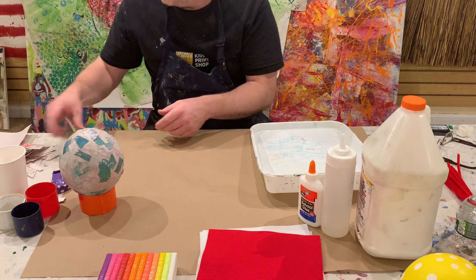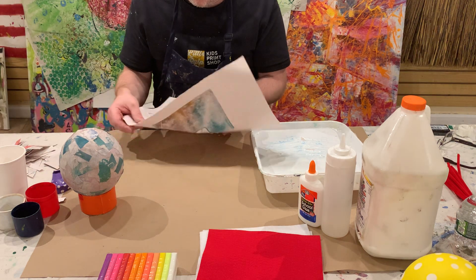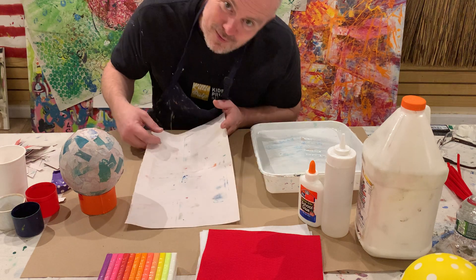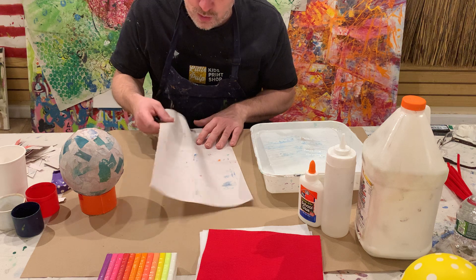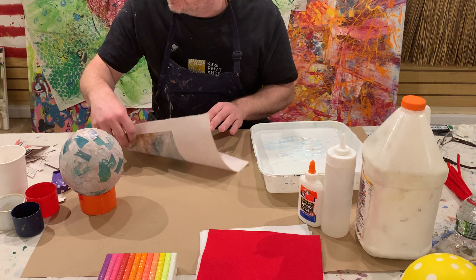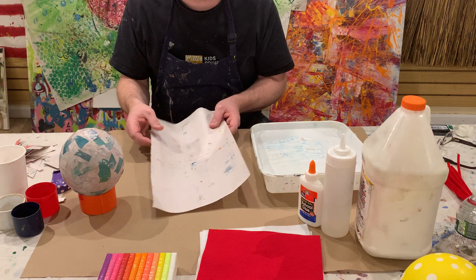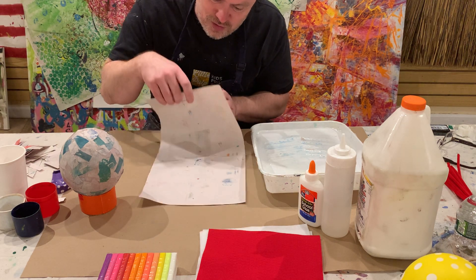What you need is newspaper — this is newsprint, but if you have any kind of newspaper at home, go buy one and rip it up. If you have no way of getting newspaper but you can come to the shop, let me know. I have a lot of this newsprint. You really need newsprint; you can't use regular copy paper. It's too thick. You need this thin newsprint stuff that they use for the newspapers.